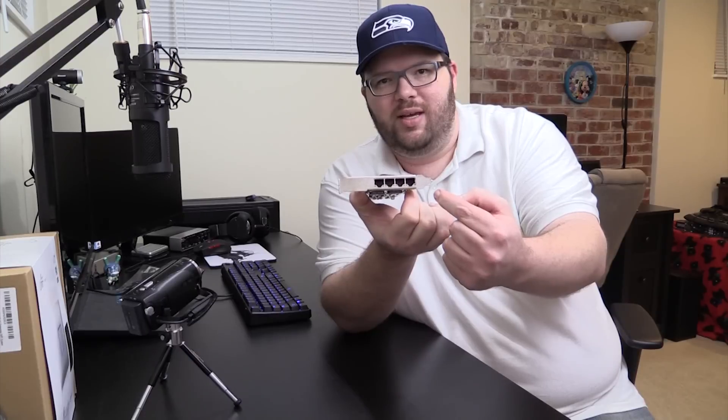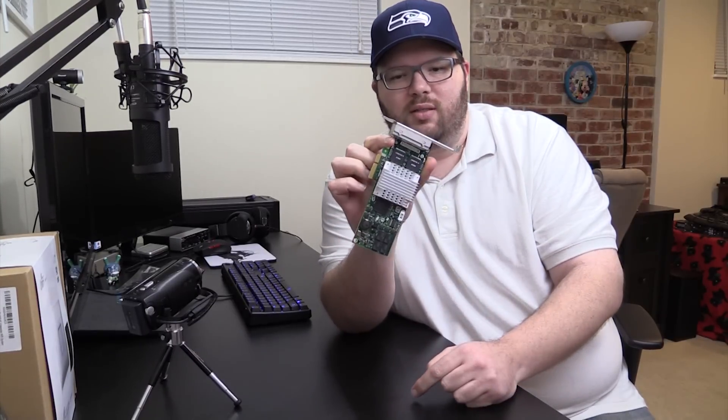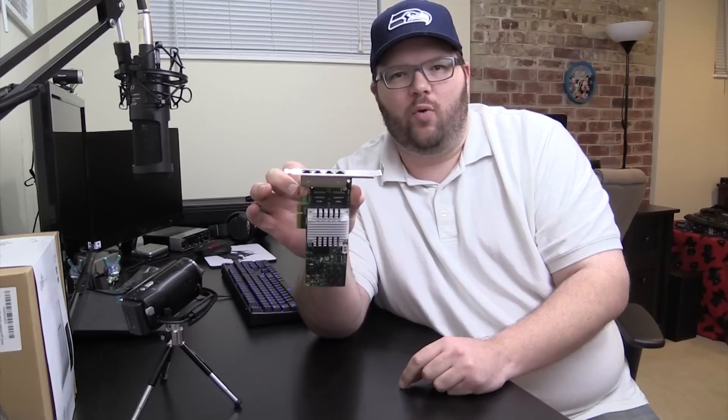This is a four single-gig Ethernet card — each port is one gig. It does come with teaming software so you can team any of the four ports together, giving you a one-gig link, four one-gig links, or one aggregated four-gig link — though it's four individual pipes, not true four gigs. This is basically your step before going to a 10-gig card.